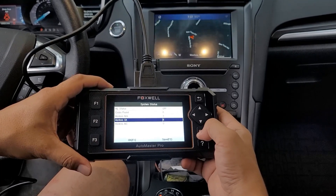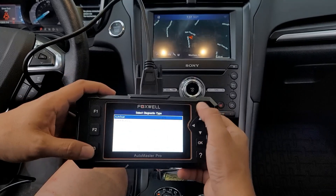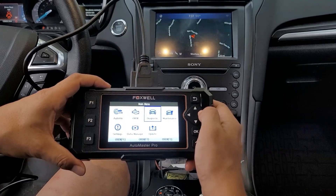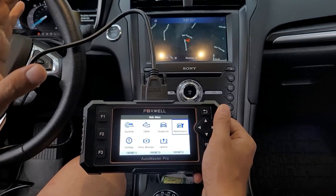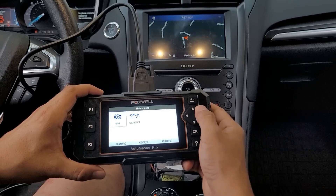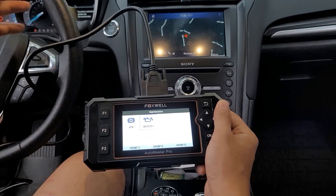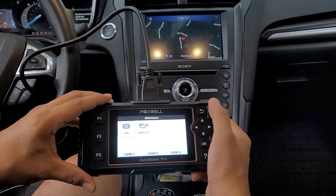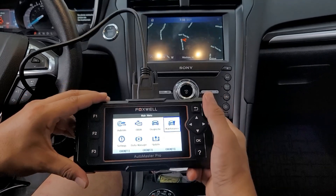If you have engine codes, it shows the count. So you can go ahead and check what's going on. In the maintenance section — if you have an expensive car you enjoy — you can go to the maintenance page and reset the oil life every time you change the oil. It'll go back to 100%, and your braking system too.